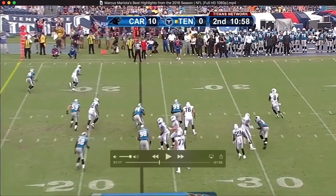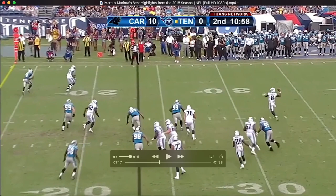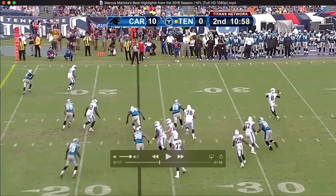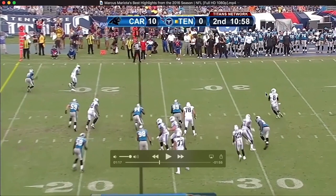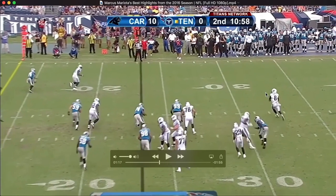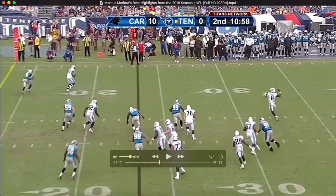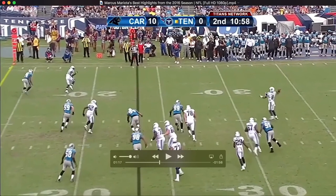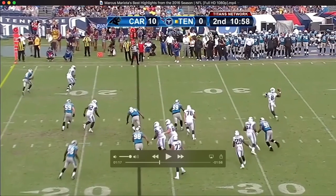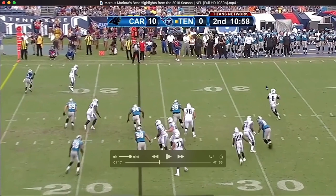One of the key things you want to work on when you're throwing on the run is that you're running towards your target. You can see that as Marcus comes around here on a play-action fake, he's getting around and starting to run back towards the target to get as much of his weight going forward toward where he's trying to throw. When he jumps, he's jumping at an angle going off to the side.